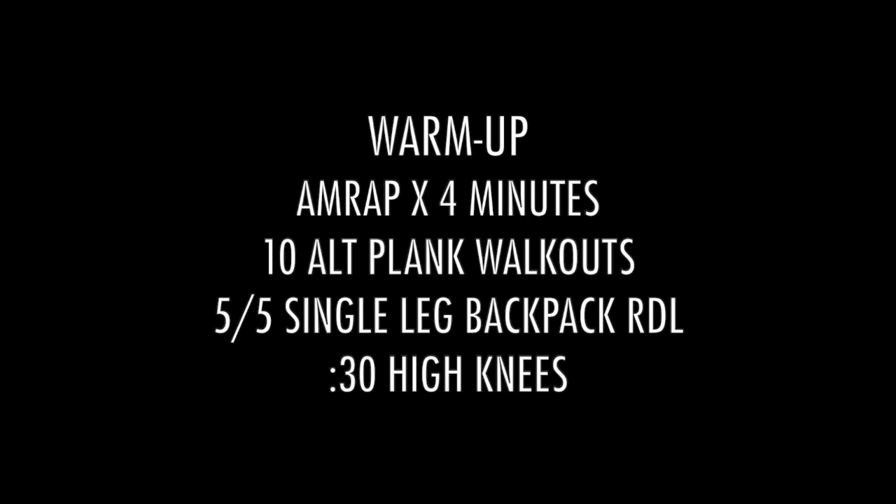Your guys' warm-up today is a 4-minute AMRAP. We have 10 alternating plank walkouts, 5 single-leg backpack RDLs on each leg, and 30 seconds high knees.